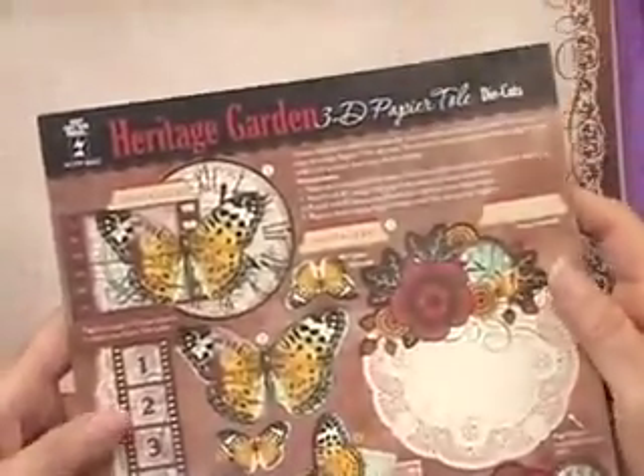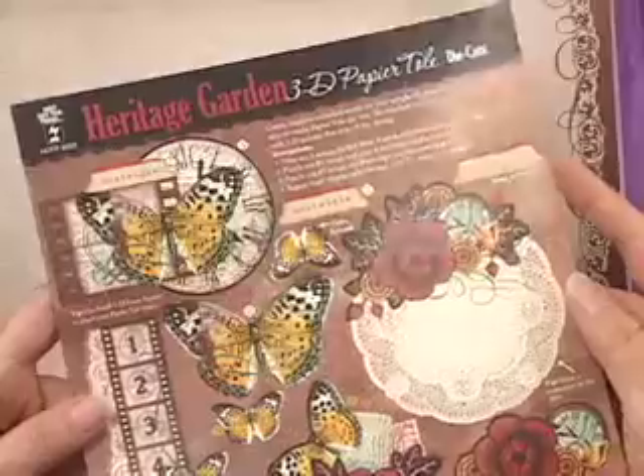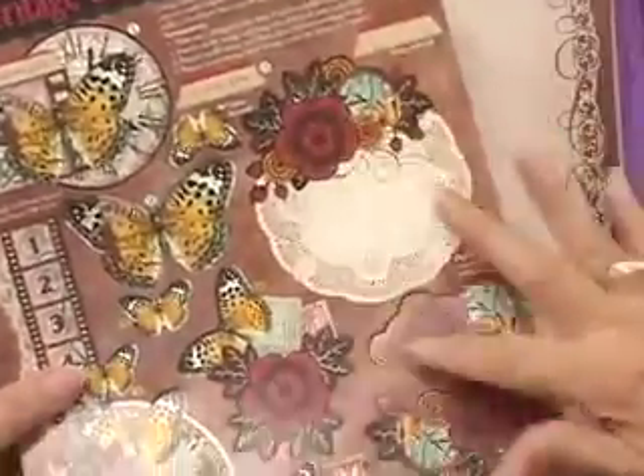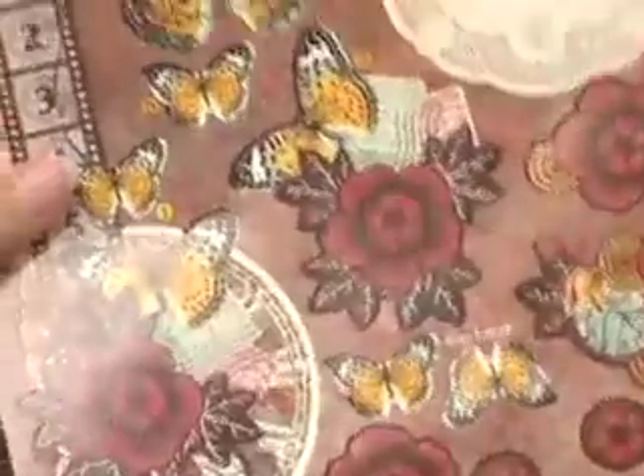I also see a Heritage Garden. The rest of the world is not going to see this until January of 2012. These are die-cut, and they are beautiful.